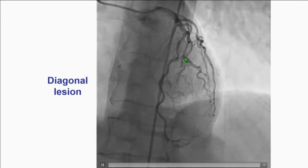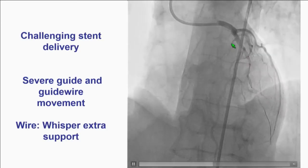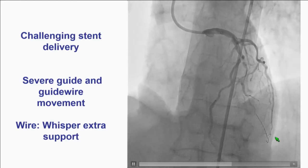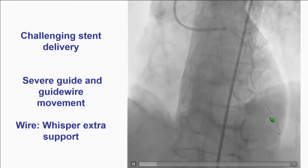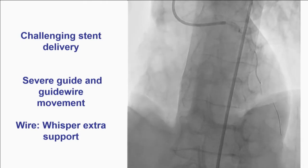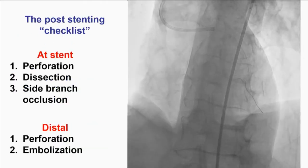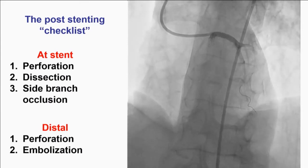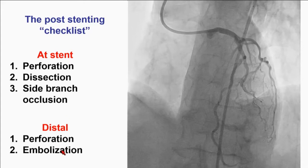This is a patient with some disease in the diagonal. The stent delivery was challenging. Note that the wire used was the Whisper extra support. Some of you may use Whisper wires or polymer-jacketed wires as a workhorse. However, I think this may carry increased risk, and we typically recommend changing to a regular wire after crossing. So we'll put the stent in and then go through the checklist.